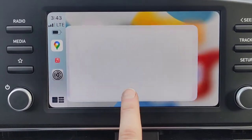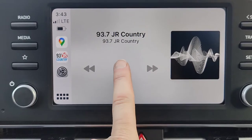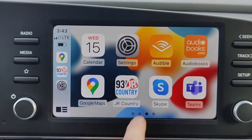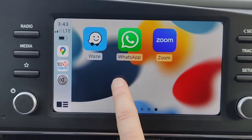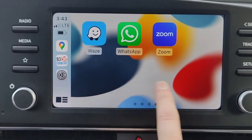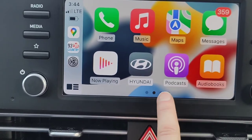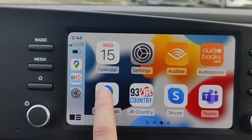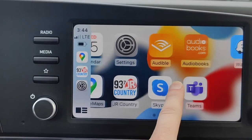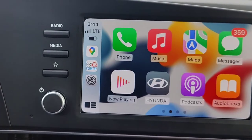Tapping the streaming audio app brings up a radio station streaming from the internet. Skype is Skype, same as always. These extra apps — Google Maps, streaming audio, and others — aren't going to be there by default for everyone. When you connect your phone you'll get the default Apple apps: Phone, Music, Maps, Messages, Calendar, Settings. Everything else shown here, like Google Maps, was added by my co-worker Alec based on apps he regularly uses.